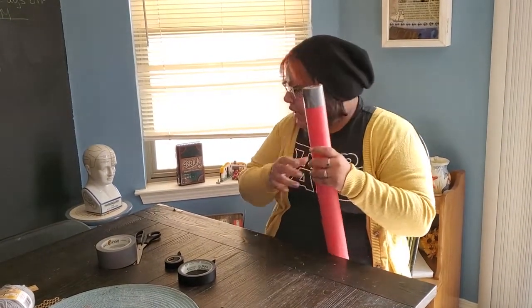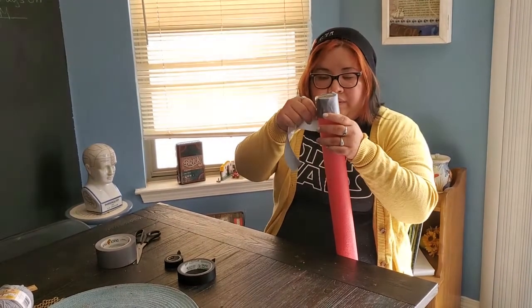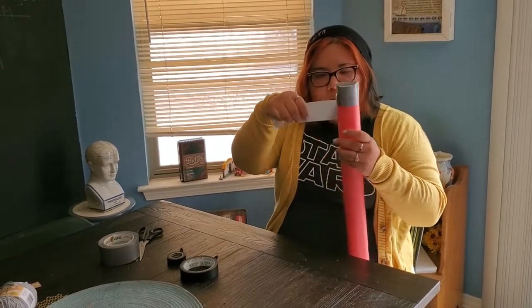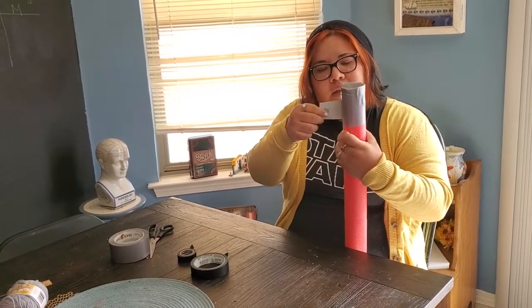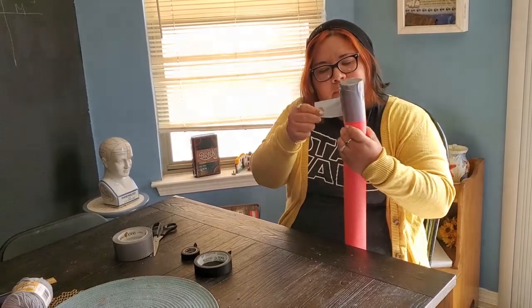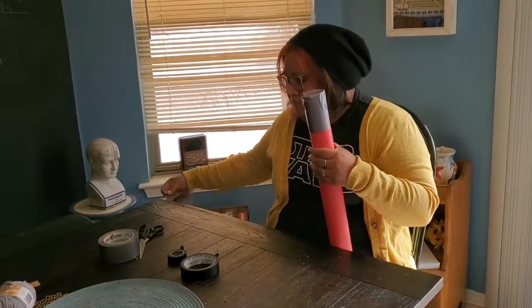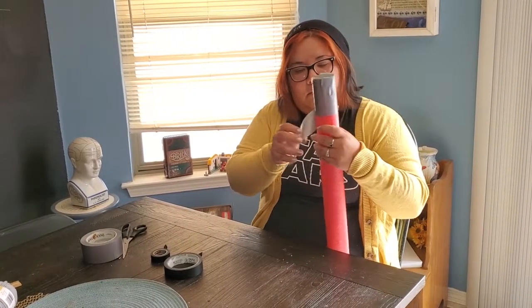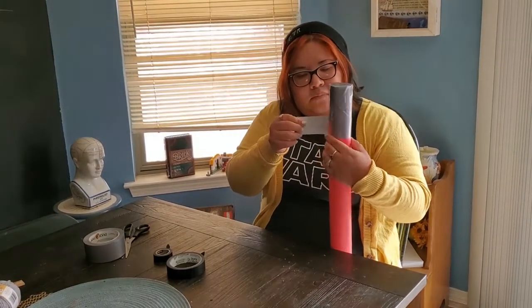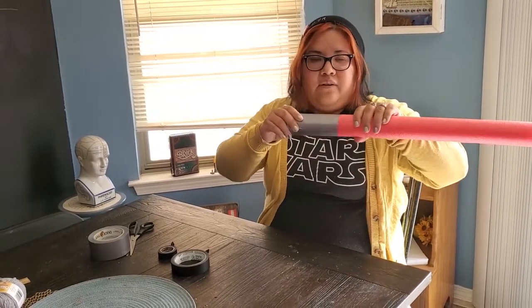To get a decent size handle, I think about three duct tape lengths or widths is a good size. So we'll just go again right underneath — like so — and one more. And there we have a handle.